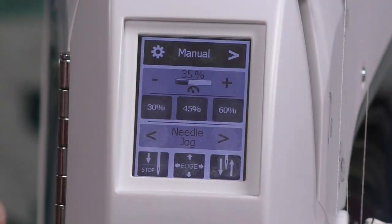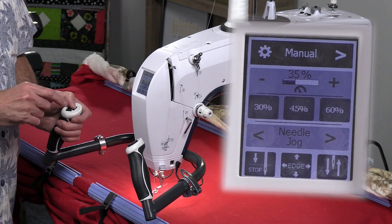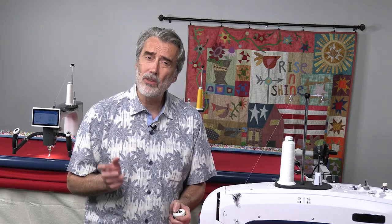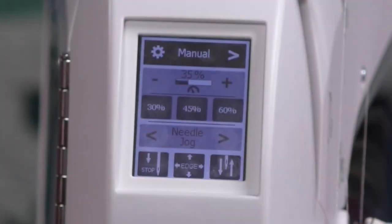The next setting is manual. Manual gives me the ability to adjust the speed to a constant level. Some people are so good at free motion that they would rather just use manual speed and set it at their comfort zone, and this machine has that as well.